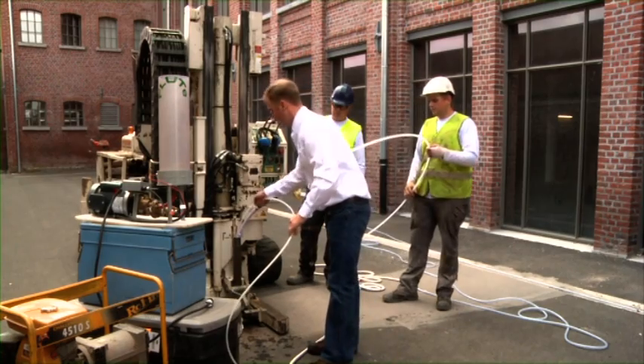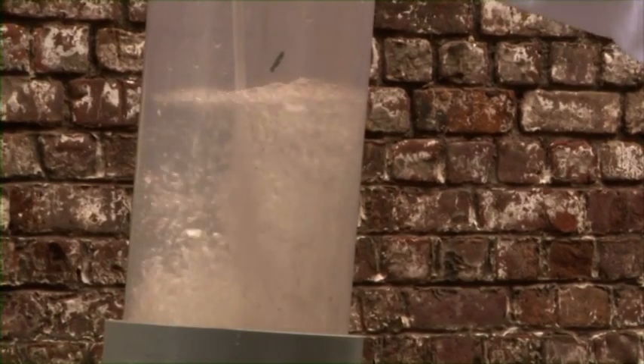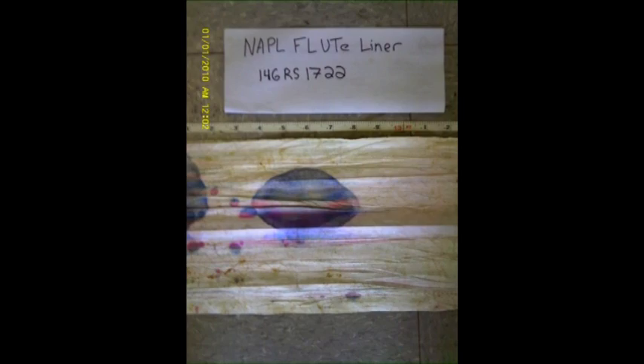Once installed, the membrane is brought in contact with the sediments by inflating it, either pneumatically or hydraulically. A colour change in the fabric occurs when the membrane absorbs NAPL. After retrieval of the membrane from the borehole, it can be visually inspected for colour stains.